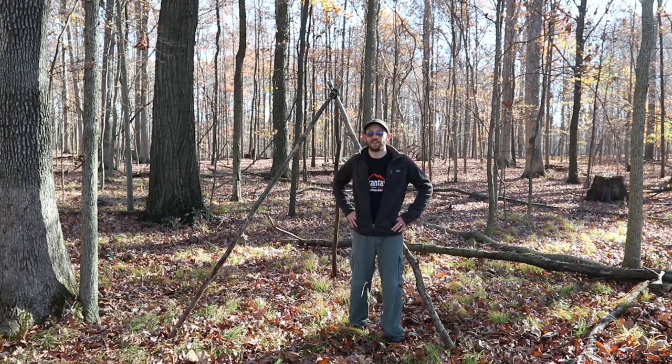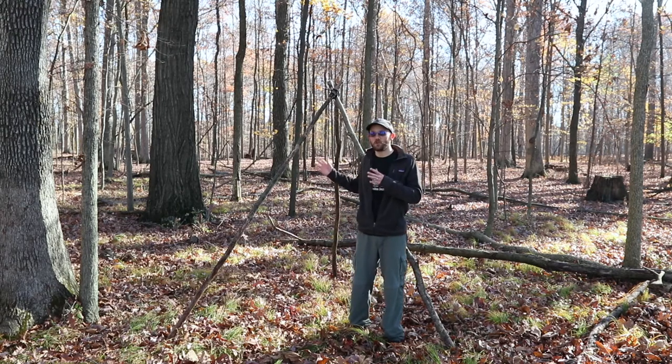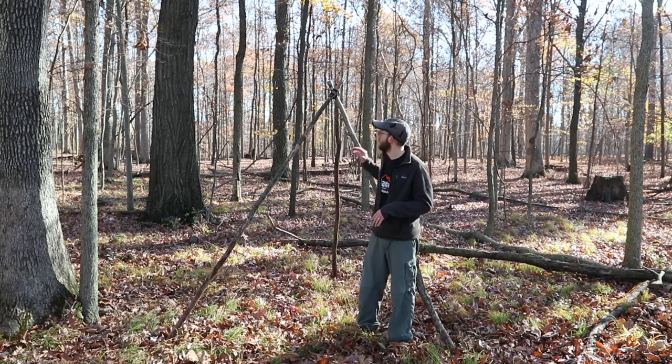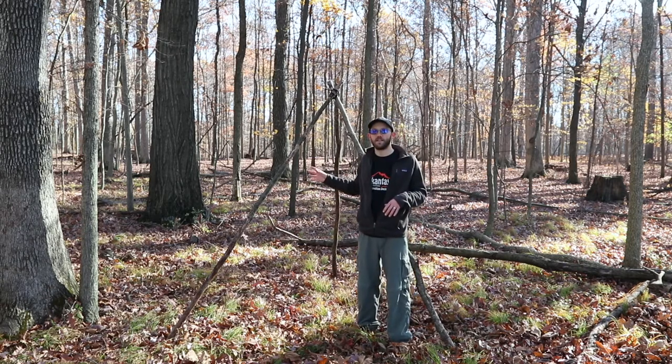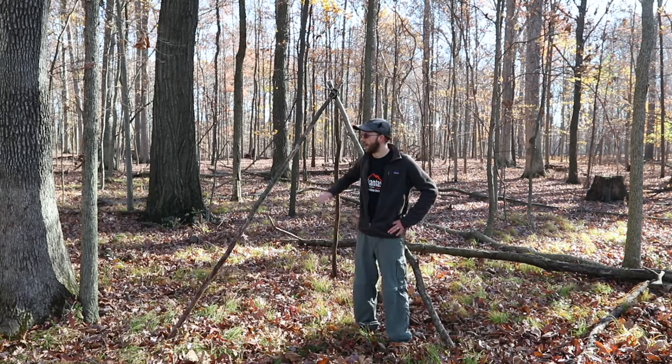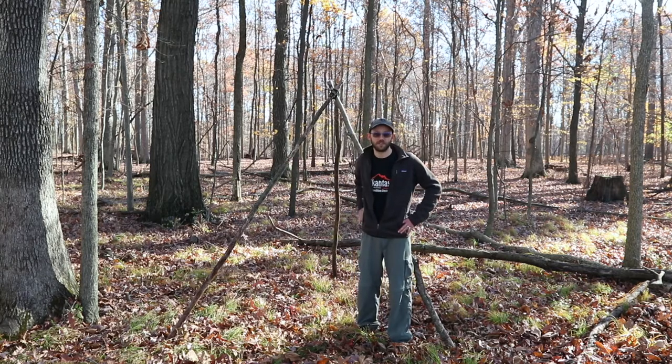I hope you enjoyed this video about how to make a tripod. I want to point out a couple of uses for this. One thing you can use it for is as a shelter — if you put a tarp or something around it, it creates a shelter. That's useful in wilderness survival or pioneering. The triangle shape makes it relatively sturdy.